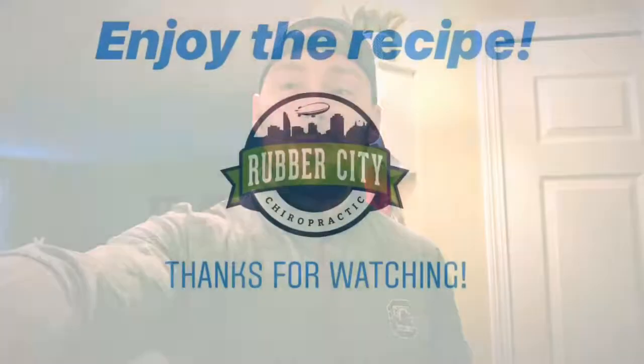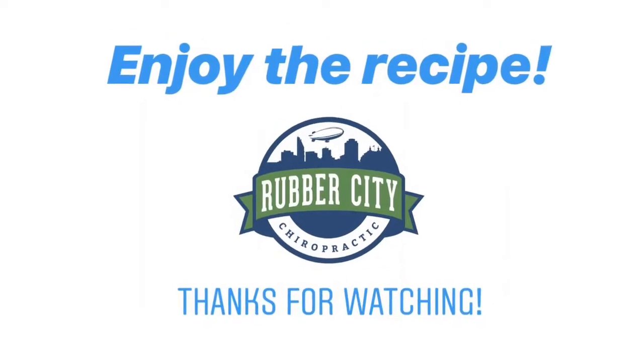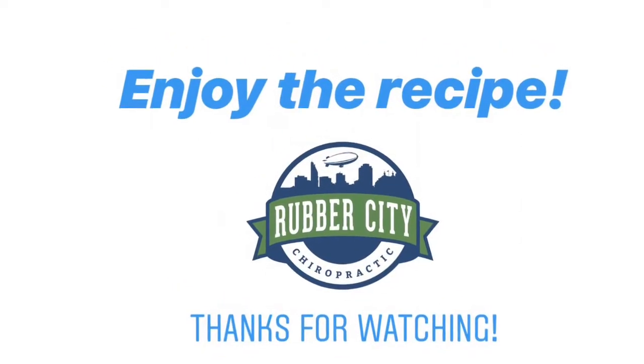If you like these Dr. Jim kitchen recipe Sunday morning things, we can start doing it weekly. Let me know. Have a great weekend. See you guys this week.